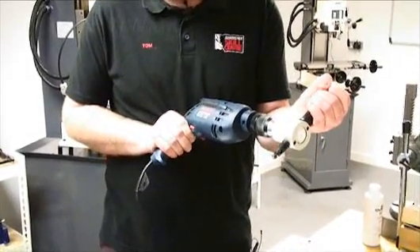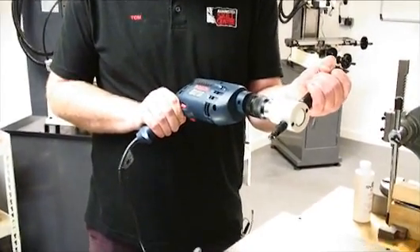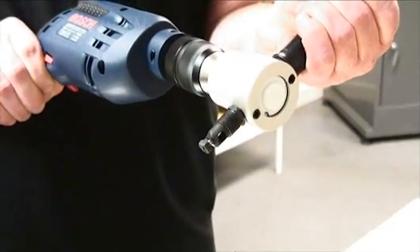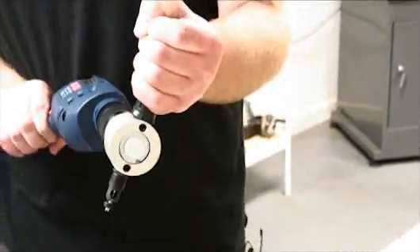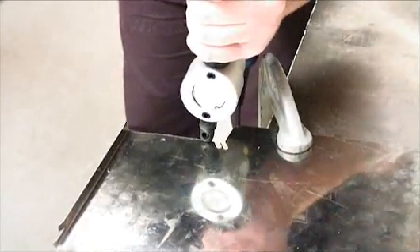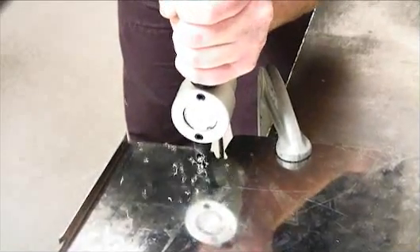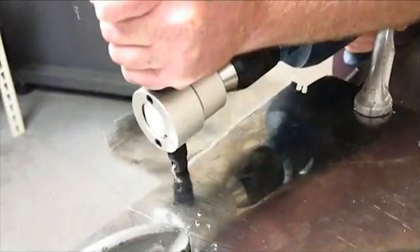When you turn the power on, you might be able to see the Nibbler moving up and down like so. All you do is offer it up to the material like this, put the safety glasses on obviously, and then run the material through and out like so.